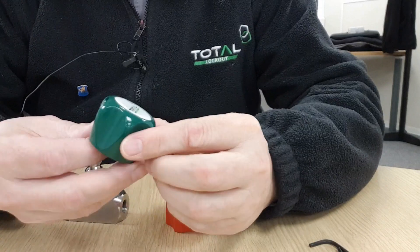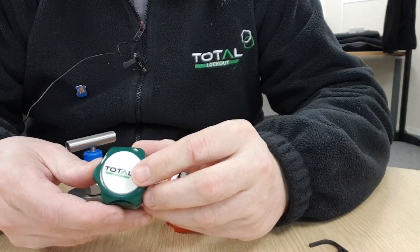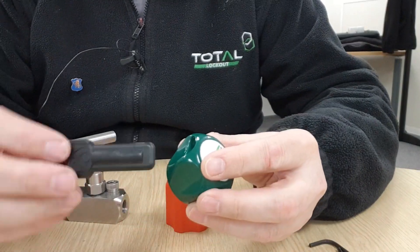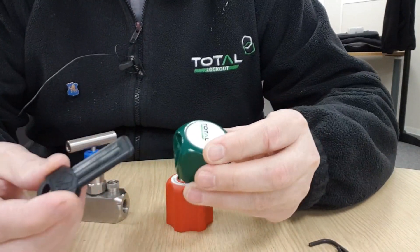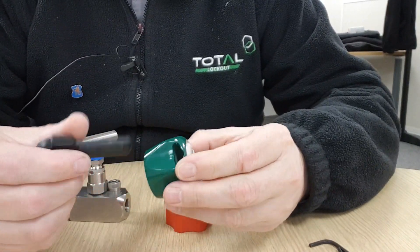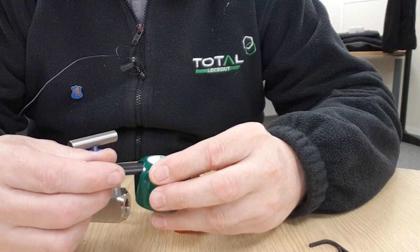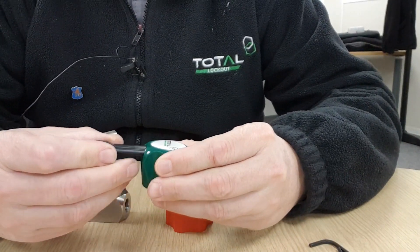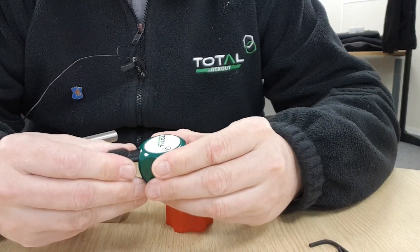Now some of you will be familiar with this earlier design of needle valve lock, and this has served as a good product, but its fundamental weakness was the key. It uses a plastic-bodied coded magnet key. When you insert the key it repels another magnet on the inside of the lock, and the problem there is only eight unique codes. We regularly used to get asked for more unique locks.